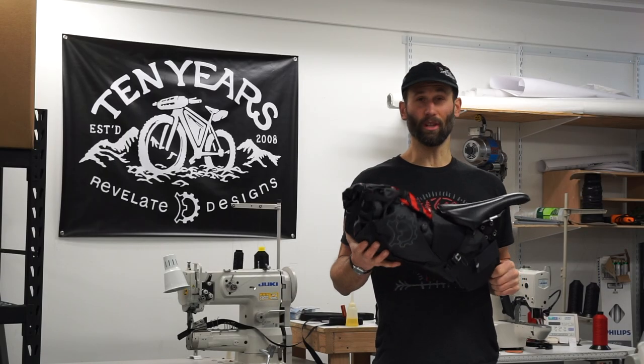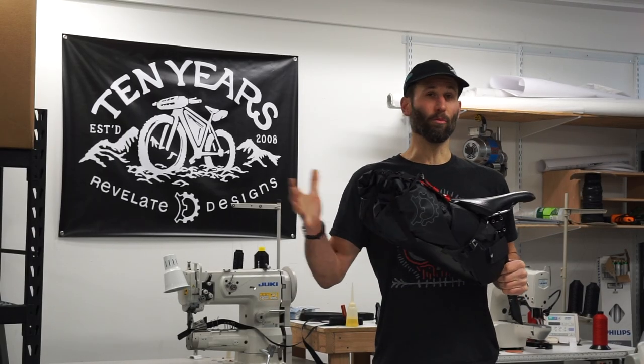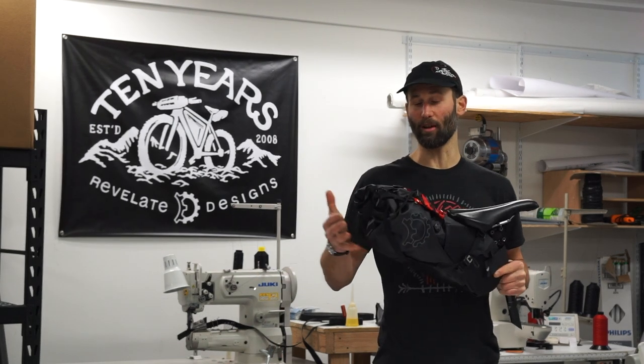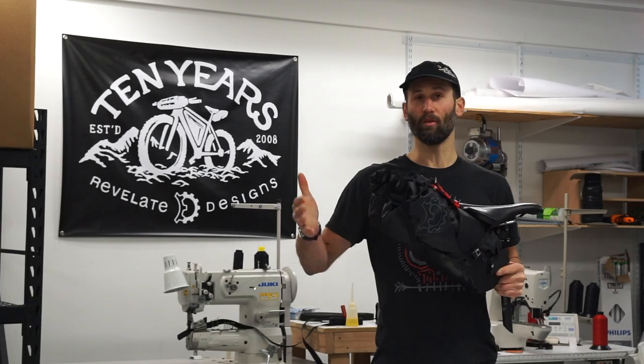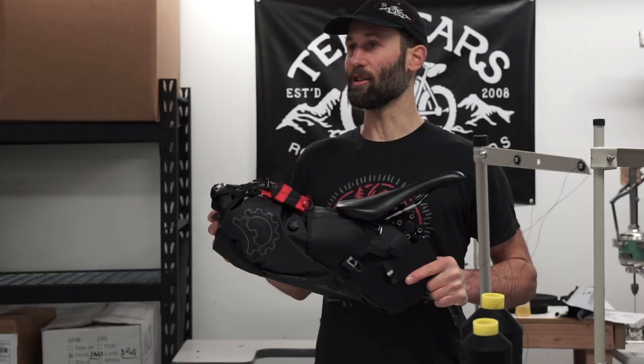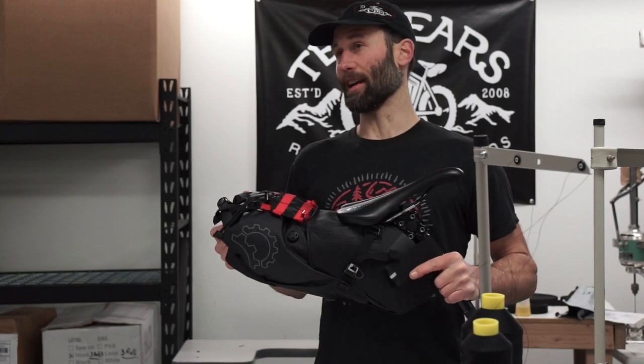The Terrapin 14-liter is a really versatile seat pack. With a removable dry bag, it lets you pack the bag off the bike and cinch it in. With a bigger volume, you can pack more clothes, a bigger sleeping bag, a bigger shelter, but then still cinch it down for a pretty tight and compact package. It's one of our best all-around seat packs.